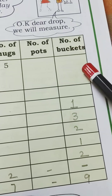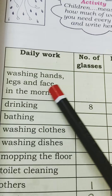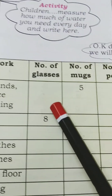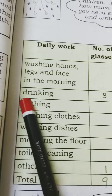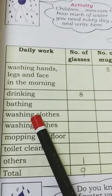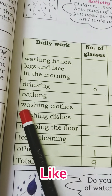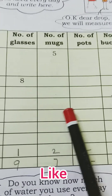The daily activities listed are: washing hands, legs, and face in the morning — how many glasses or mugs do we use? Next, for drinking — how many glasses will you use? Next, for bathing — we use buckets, about one bucket.